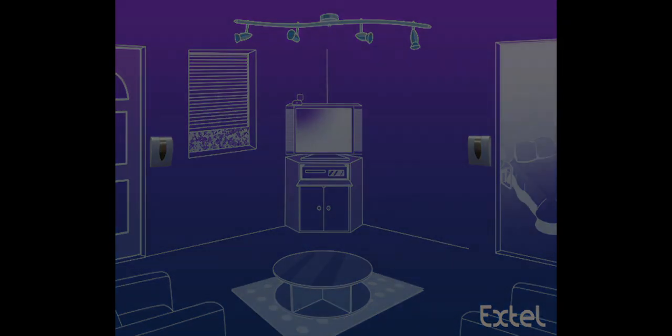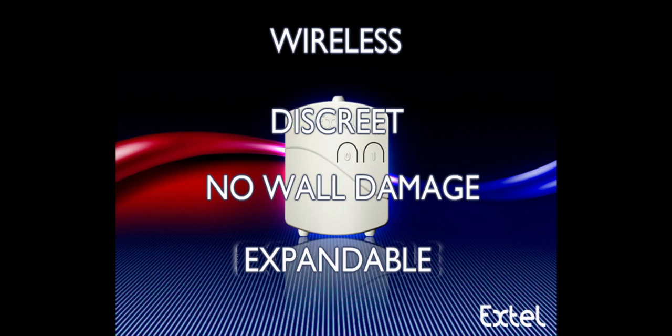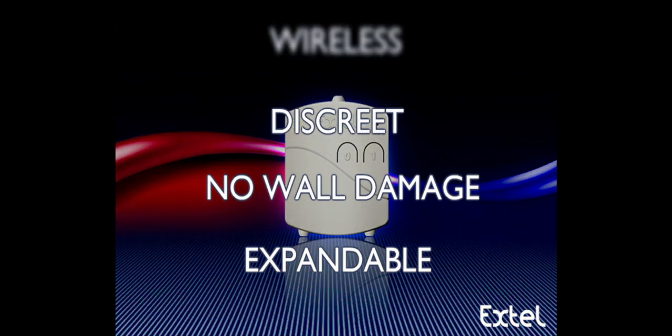Thanks to wireless micromodules, it is easy to install a two-way control or to reposition a wall switch anywhere.